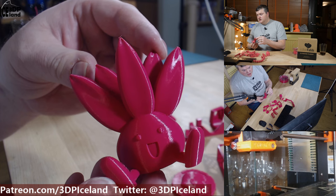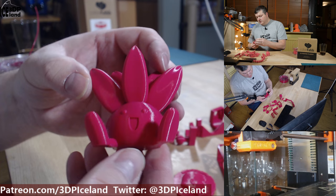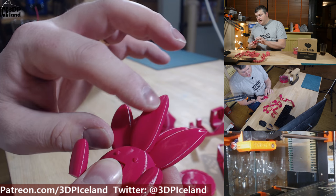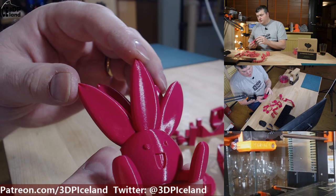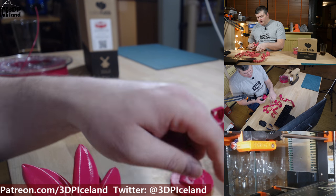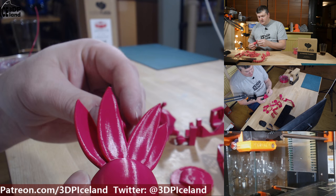I also printed this Otis model that Garrett at Chaos Core modeled — an absolutely awesome model, also printed without any infill, and it came out absolutely perfect with no issues anywhere. The layer lines are very smooth on this filament and it's all printed at 0.2 mm layer height, which doesn't look like 0.2 mm at all. When I tried to cut into some of the prints the layers are completely fused together — excellent print quality on both organic models and mechanical prints.